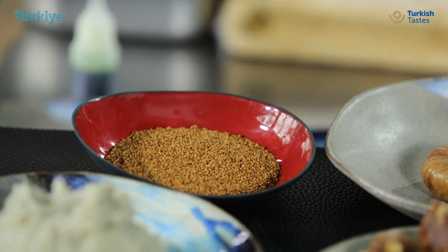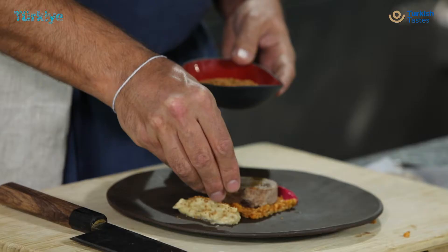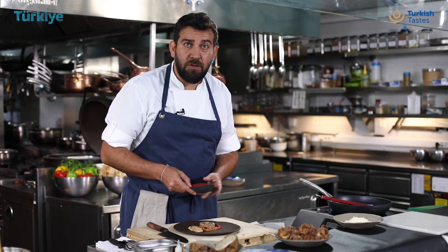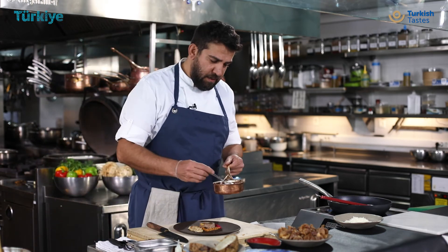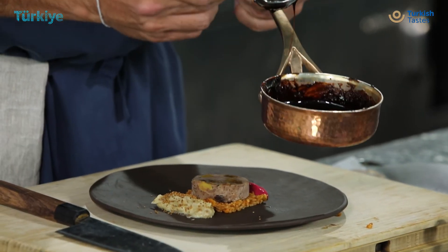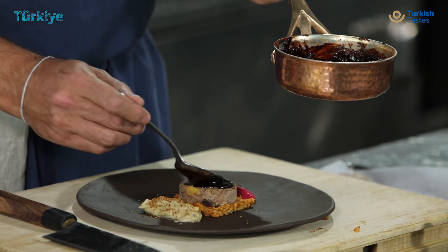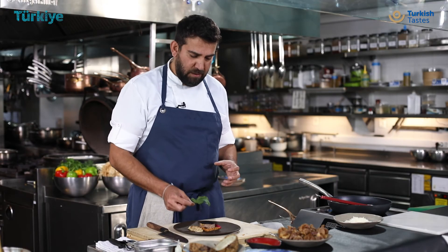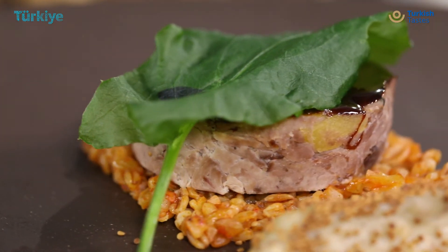One surprising ingredient that I'm going to put in my beyande is fig seeds. It looks like poppy seeds but it actually is fig seeds, and when you crack it in your mouth it gives you this beautiful fig flavor. After that, I heat up a sauce that we make from lamb and dried fruits, and I cover it with our meat. Finally, I add vacuum-sealed sorrel on top that gives this beautiful freshness to the plate. Yes, our plate is ready.